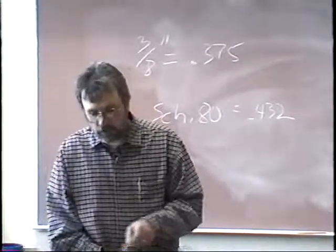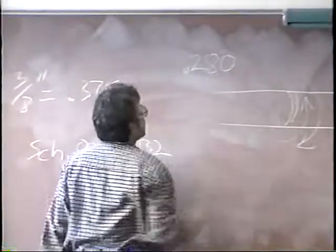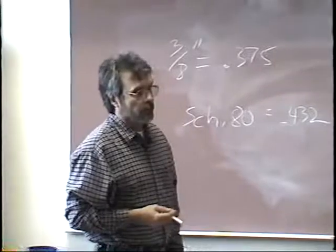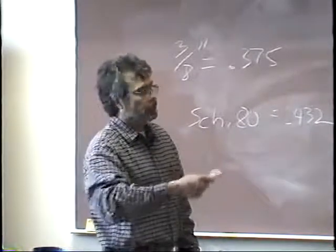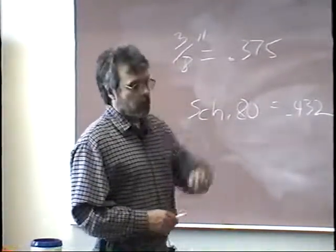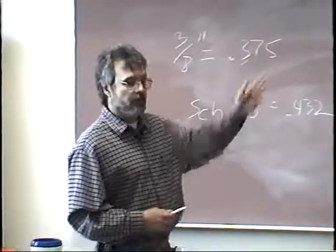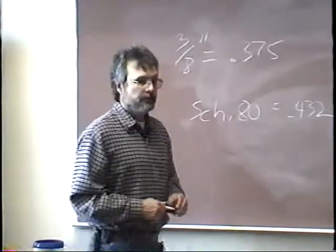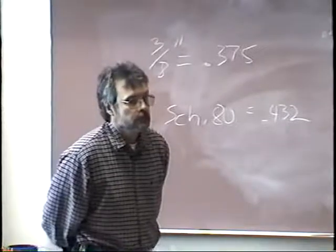Is schedule 40 considered heavy wall pipe? Schedule 40 has a wall thickness of 2.80, so it's not considered heavy wall pipe. So you can weld that downhill? Yes, you can weld that downhill without any problem at all. In our downhill pipe welding class, this is what we practice on. Then as we get deeper into it, we go to downhill on 8 inch, 10 inch, or 12 inch, whatever other pipe we have available. But most of the training is done on 6 inch schedule 40 pipe.